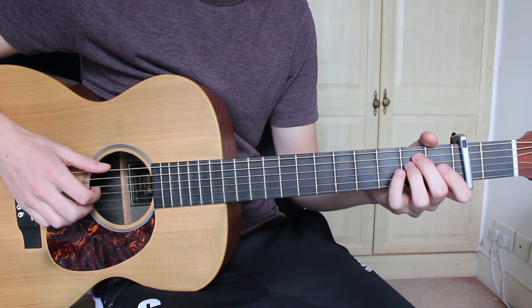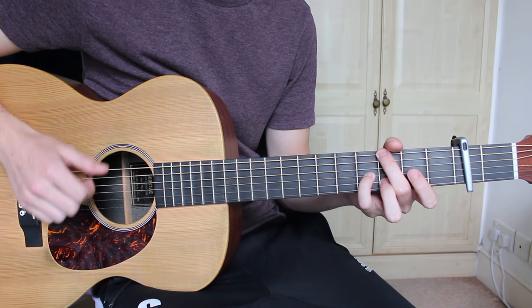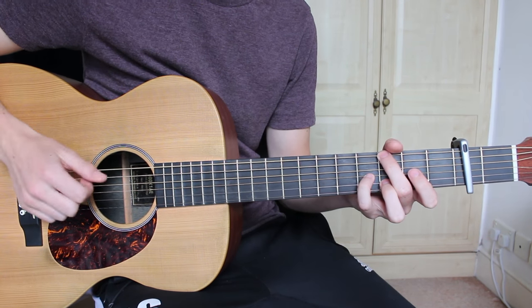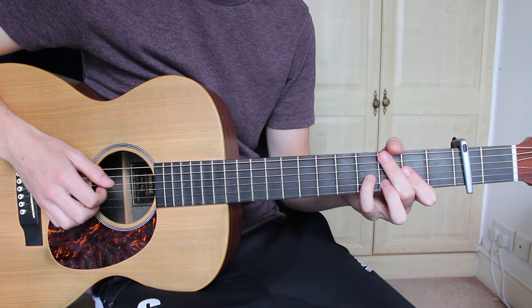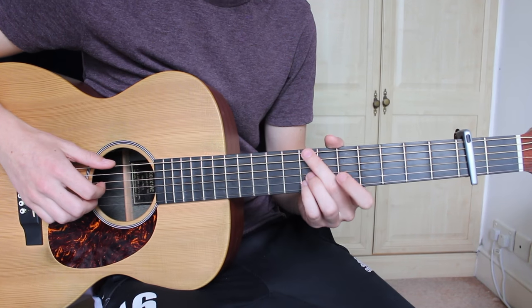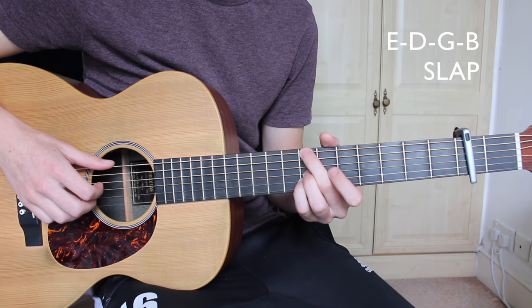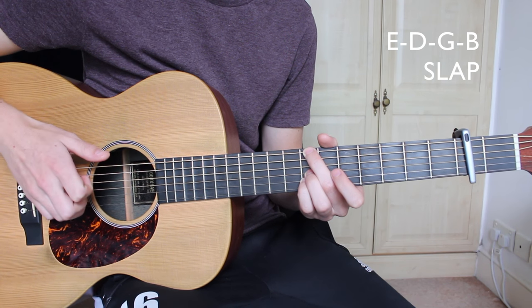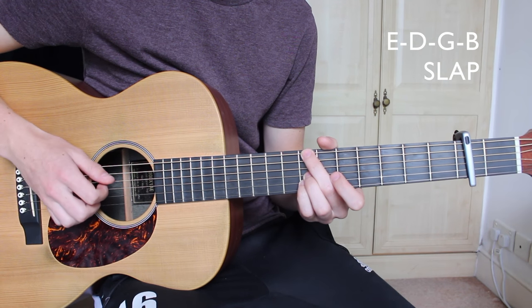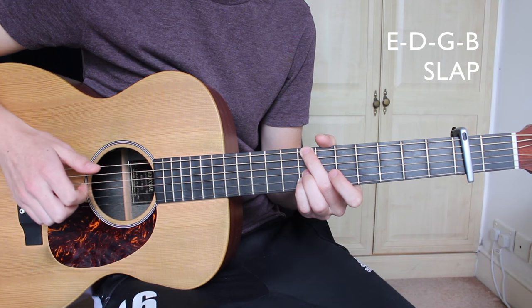So those two together. After this, we're going to move on to the B minor 7 and we're going to pluck the E, D, G, and B strings, which we will then follow with a slap. So E, D, G, B, and then a slap.